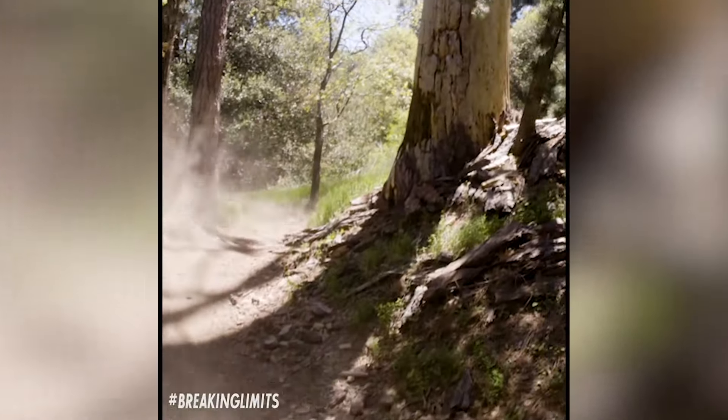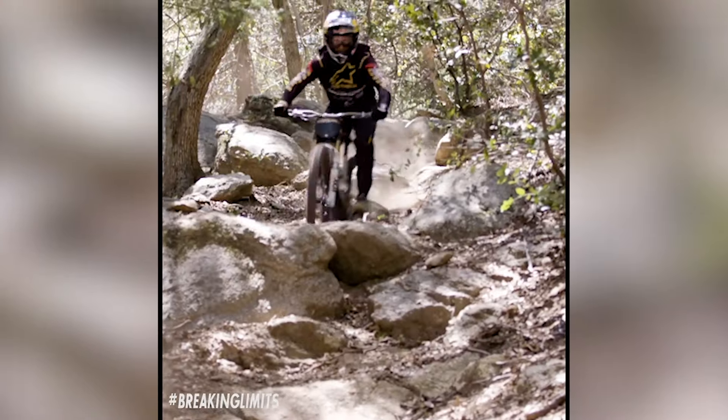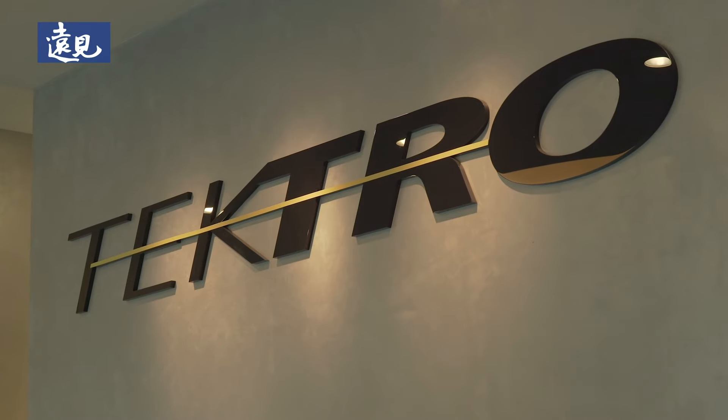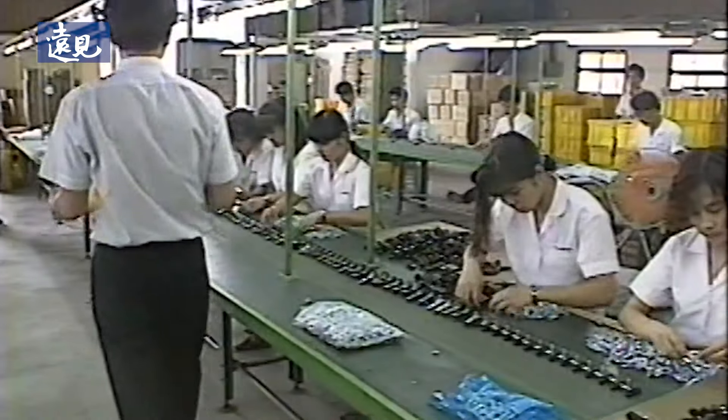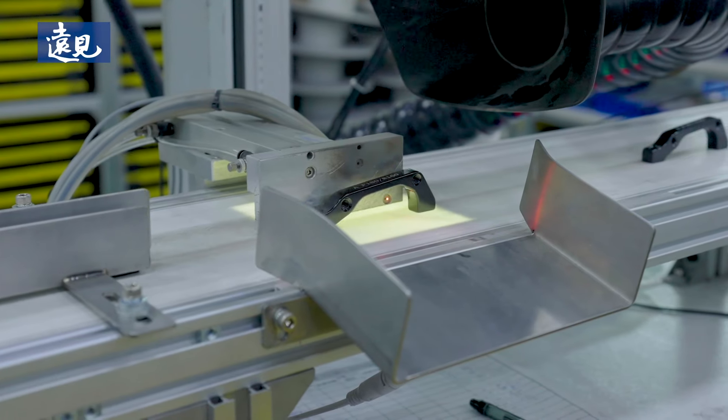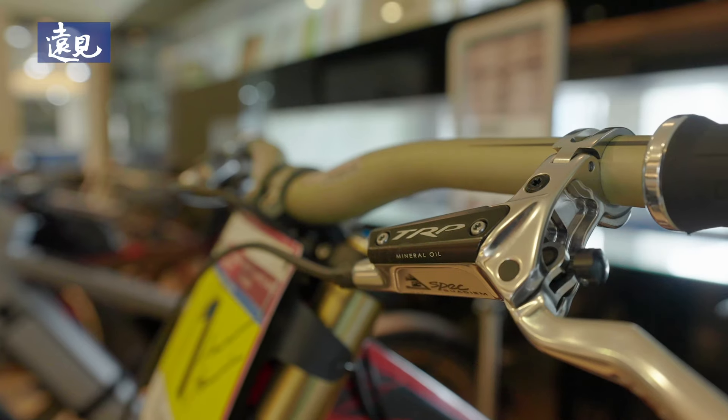TRP stands for Tectro Racing Products, which is the high-performance branch of Tectro. Tectro has been making and manufacturing bicycle components for 35 years. They now have four buildings in total, with two state-of-the-art facilities including a number of automated CNC machines and other high-tech manufacturing equipment.